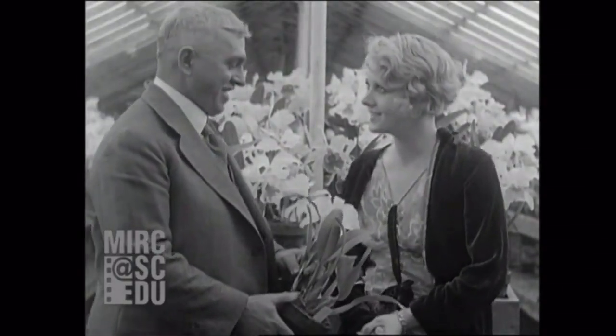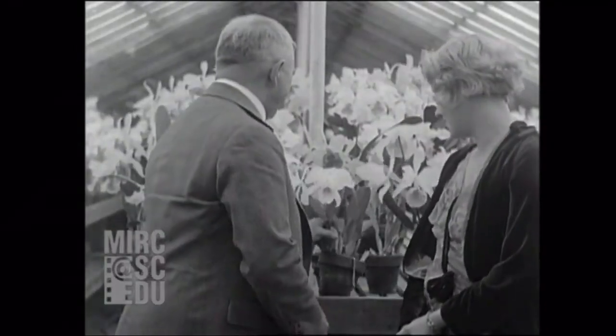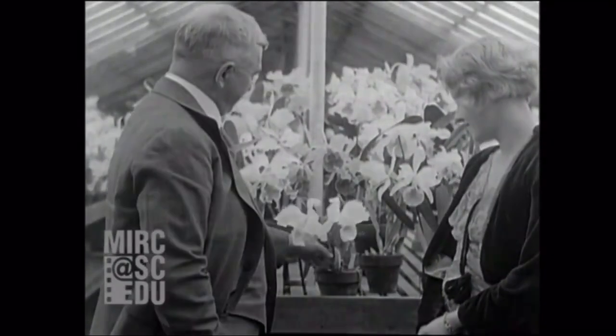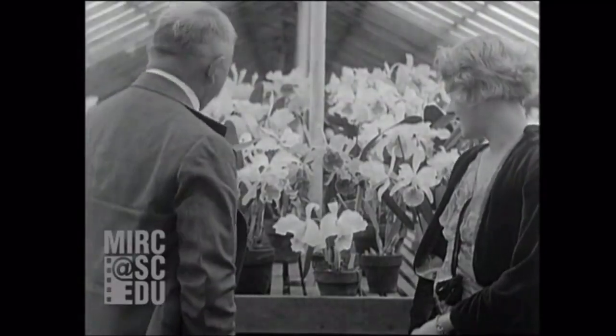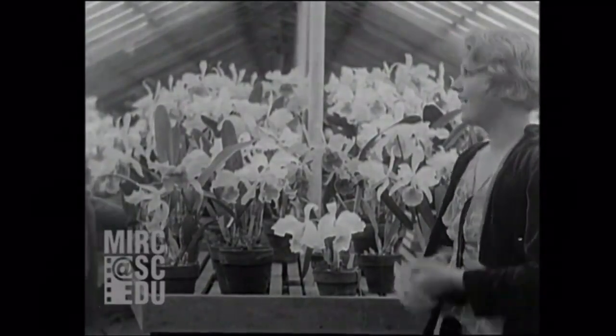So you have flowers all the year around? Yes, thousands of varieties — we're never a day without flowers. I would like to present you a bloom as a souvenir of your visit to the Costa and Royston.